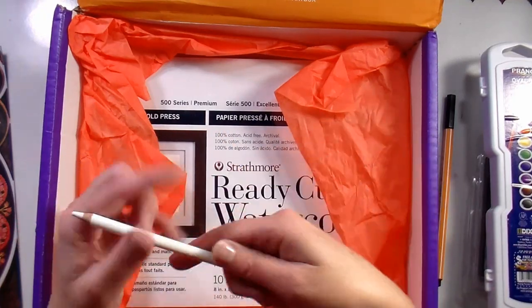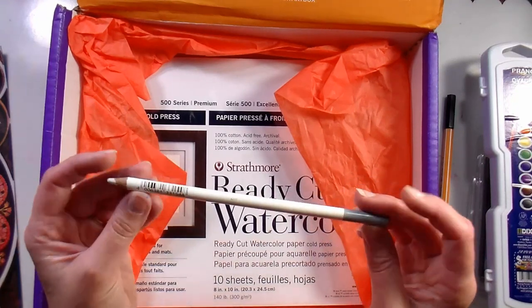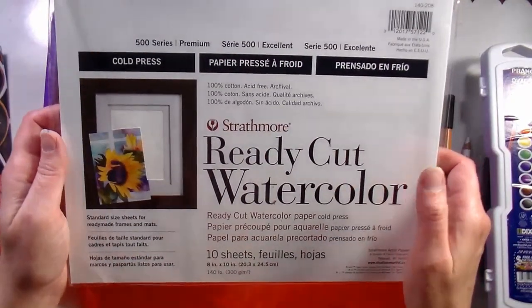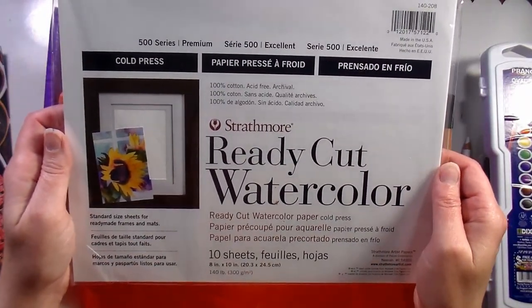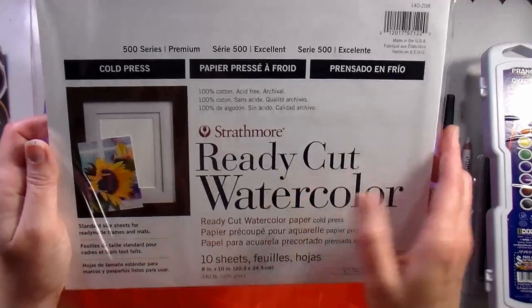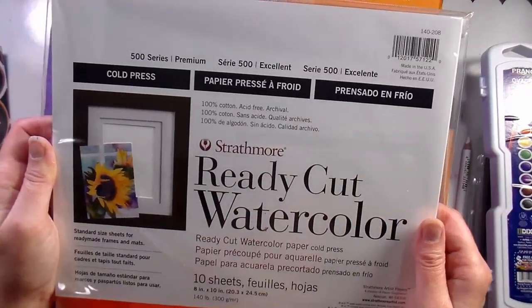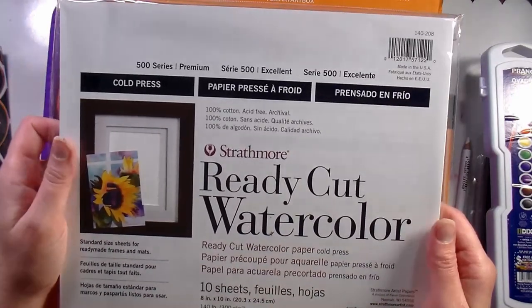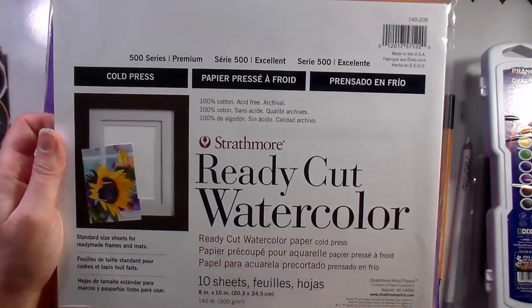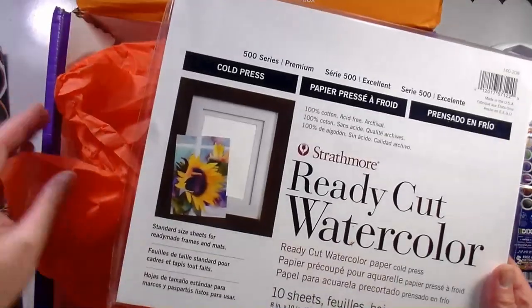This is a Stabilo Carbothello pastel pencil in white — I've never used these pastel pencils, but I've heard really good things about them. This is the premium supply in the box: the 500 series Strathmore ready-cut watercolor paper, and it's 100% cotton. I didn't realize Strathmore made their ready-cut paper in cotton. I've used the 400 series, which is a wood pulp paper and very good — much better than the yellow-covered 300 series. I'm excited to try this.